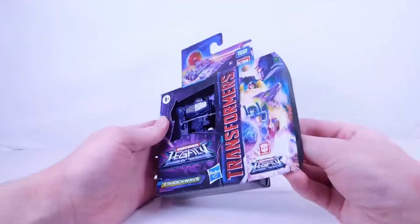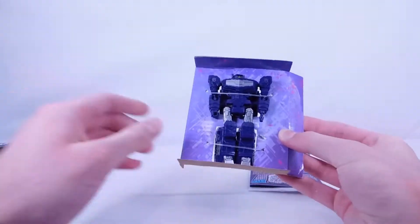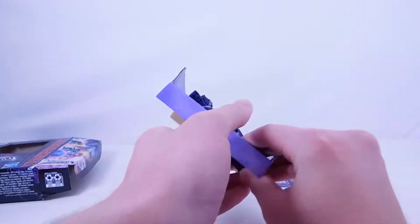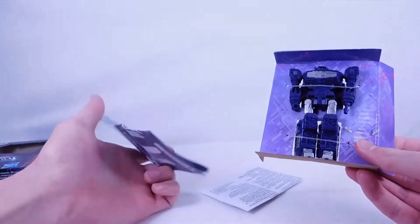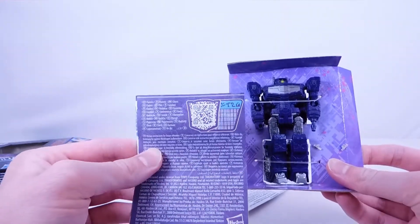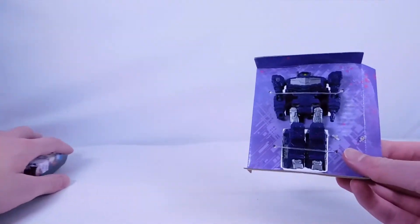So let's just open this up and slip him out. And there is Shockwave — he actually looks really cool. His satellite dish is right there, which looks pretty cool. Here is his instruction sheet, and there's a little barcode or QR code you can scan to see his stats.